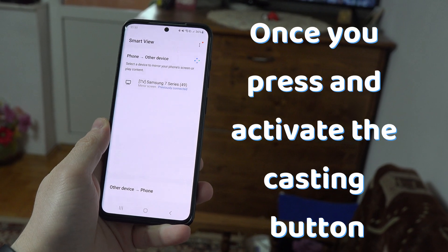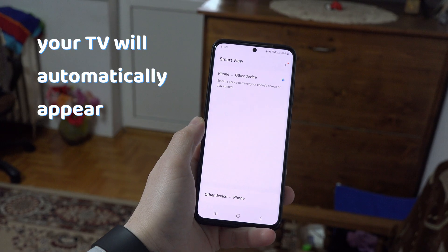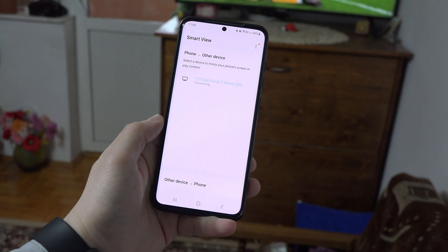Once you press and activate that button, if your phone and TV are on the same network, your TV will automatically appear and once you press on it, you will instantly cast your phone to your TV.